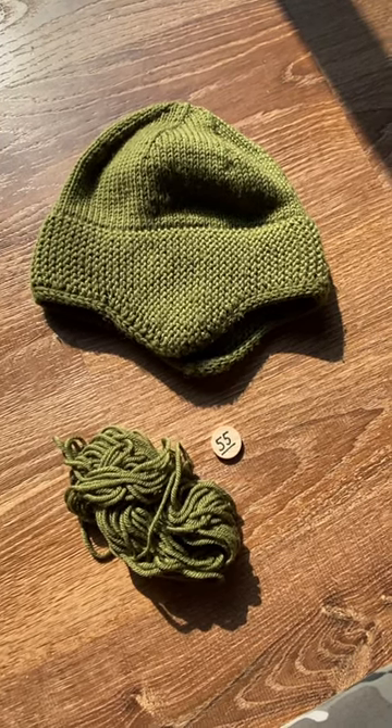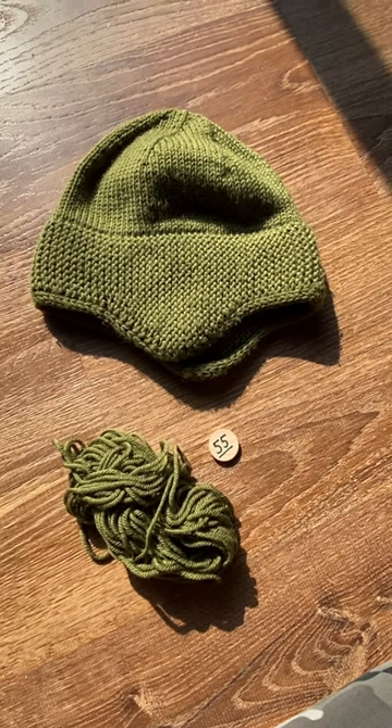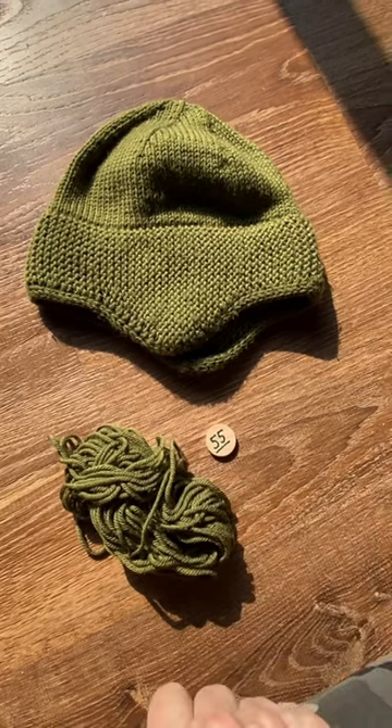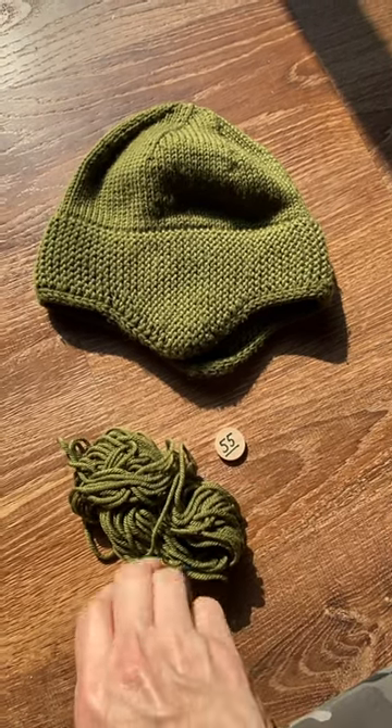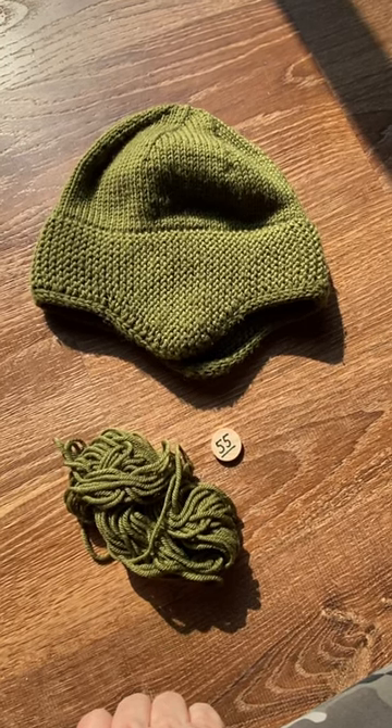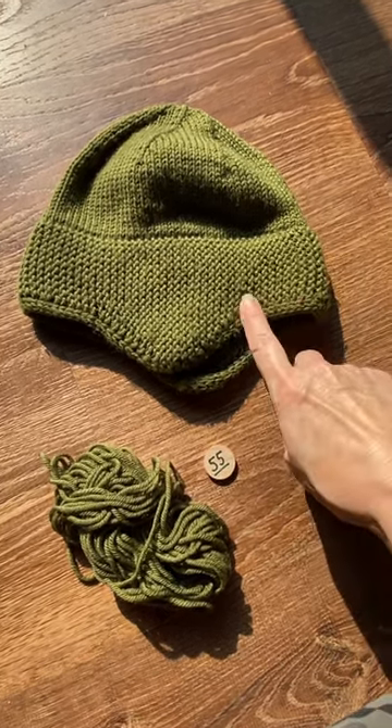So in this case, this is the 19th pick for the year and it's yarn number 55 from my stash. It is a worsted weight Cascade 220 Superwash Merino that I used.